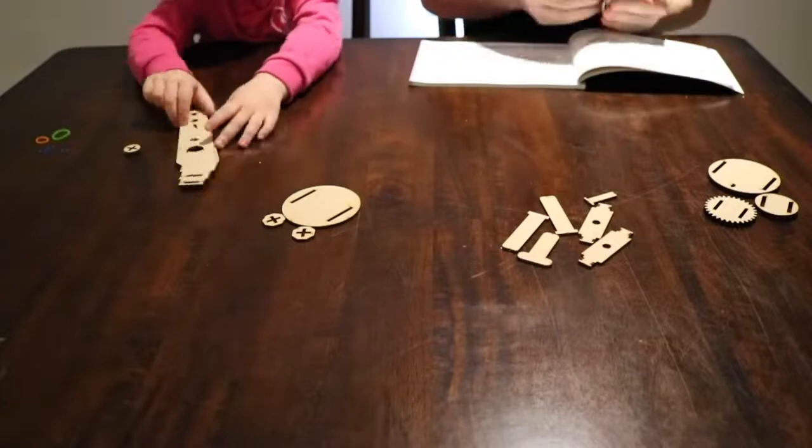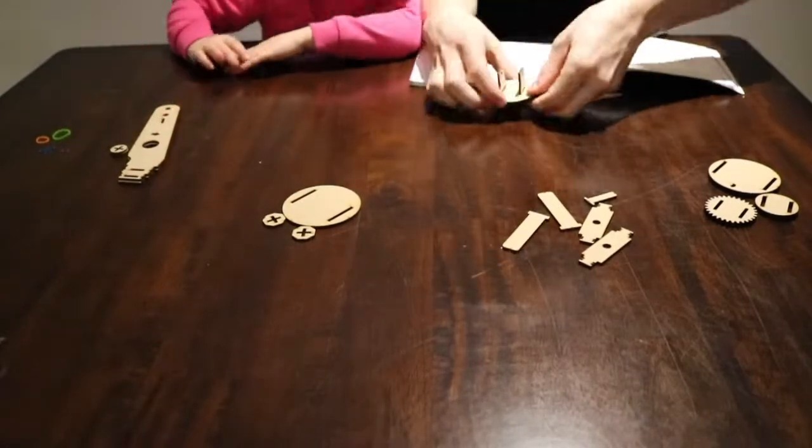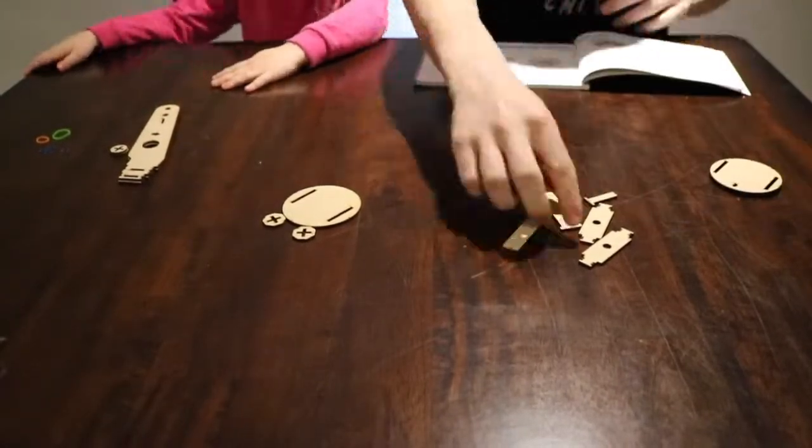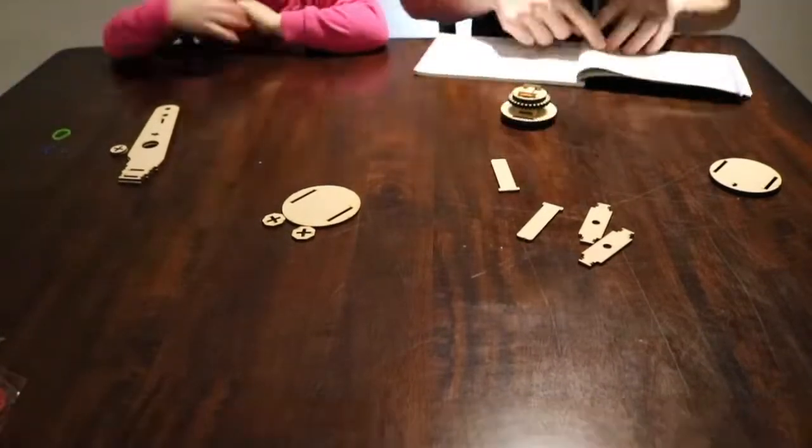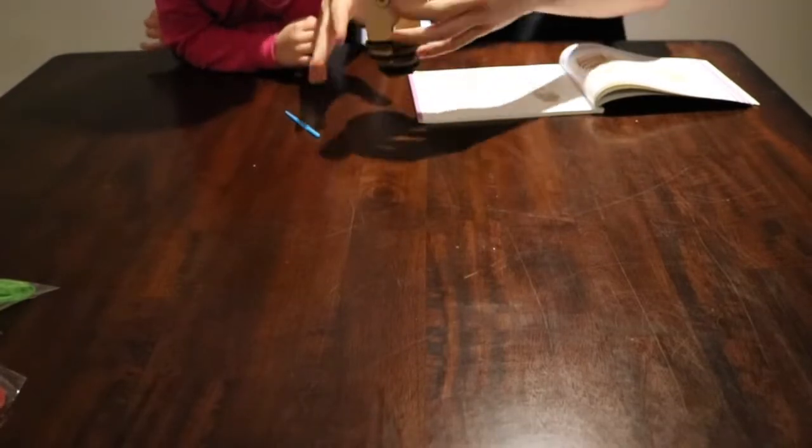The first part we're gonna be building is the mast. I'm gonna get all the pieces together and do a quick time-lapse of me building it. All right, I think this is done.